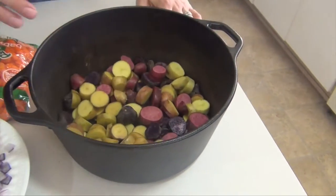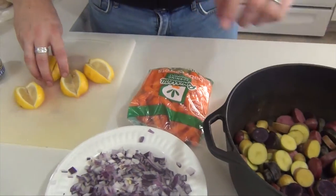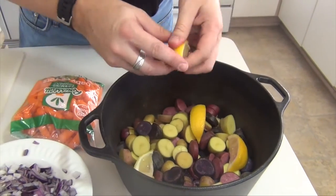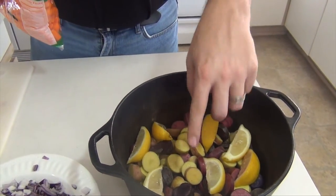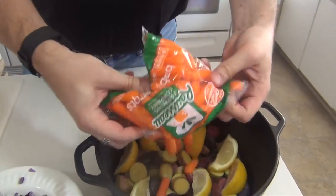One and a half pounds — this is fingerling potatoes, but use whatever potatoes you like. In addition to that, I have one lemon and I'm just cutting this up into slices and laying them about. So one to one and a half pounds of fingerlings, one lemon, and one pound of baby carrots.